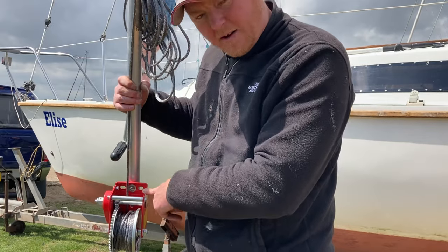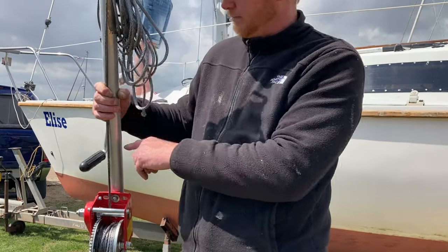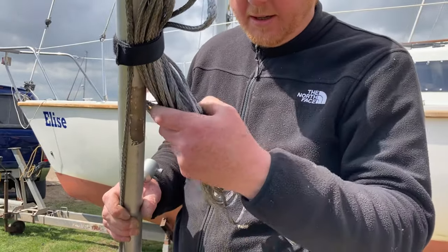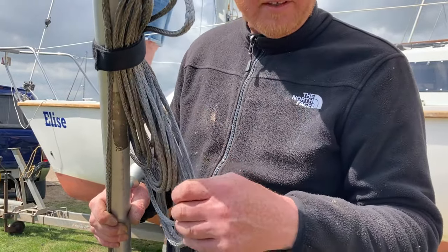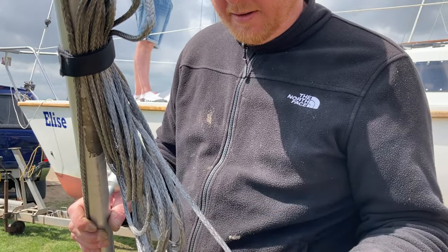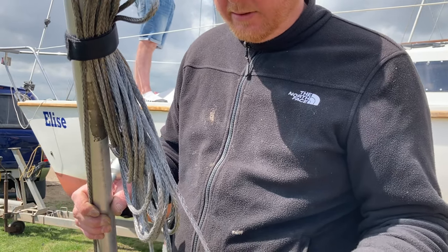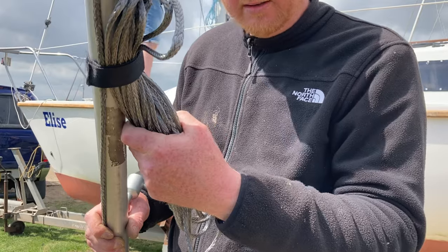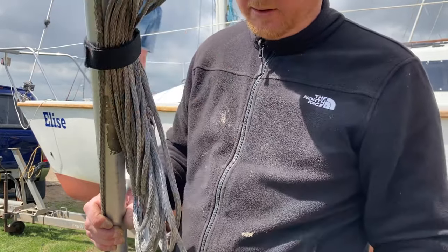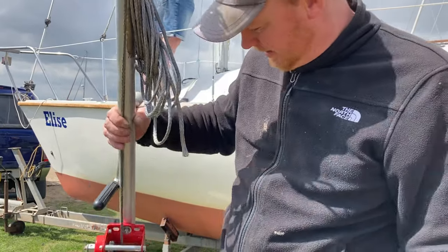I can't remember the exact price of the winch — that might have been about £40. The pole cost me £20. And this winch rope, which you can buy on eBay, claims to be SK78 Dyneema — it's pretty strong — and it was about £18 for 10 metres. I thought that was actually a decent price for what it is, and it's served a really good purpose so far. Perfect for me — ideal.